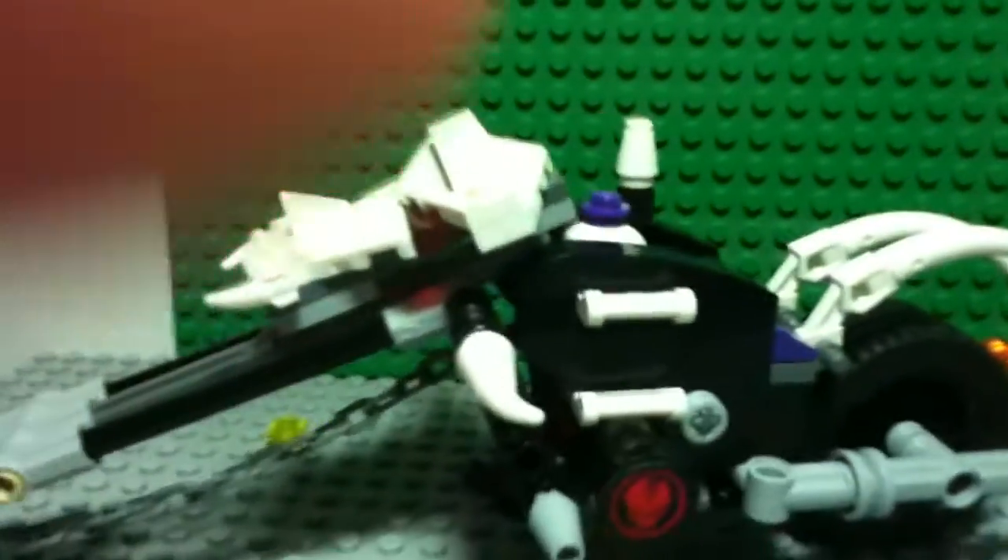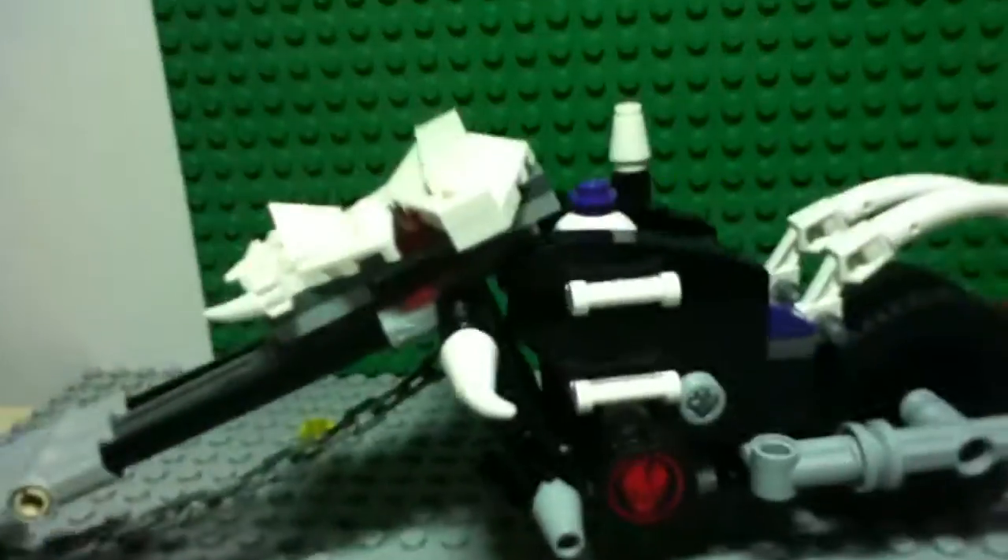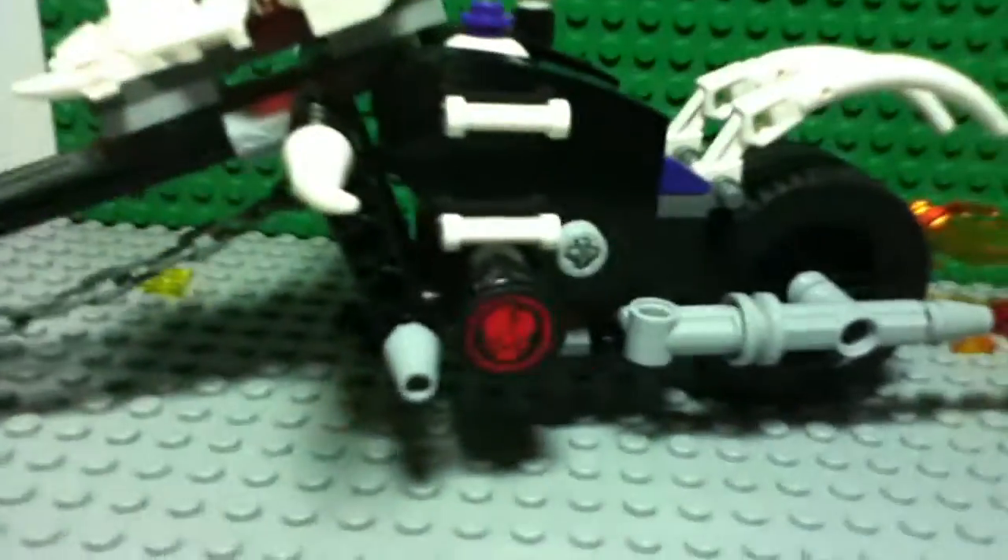That's awesome. You can make a Lego Ninjago video game scene with it.